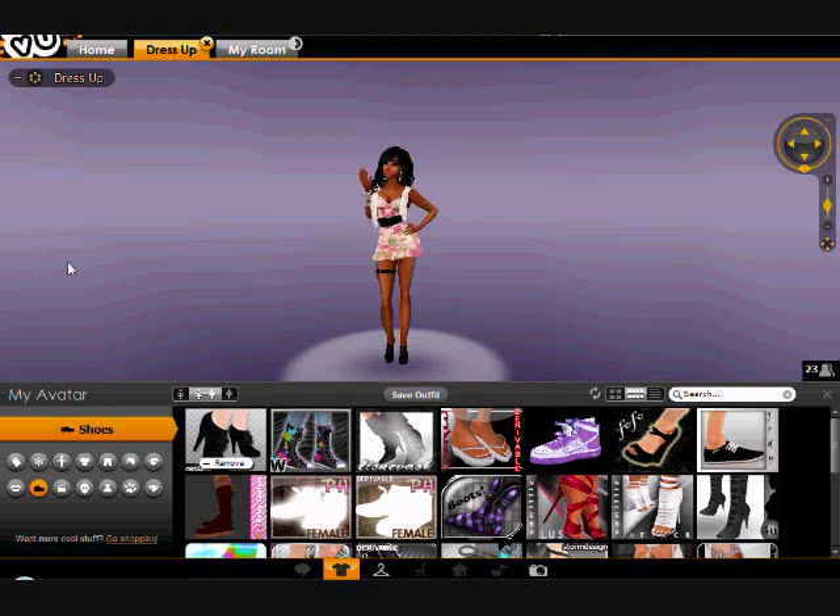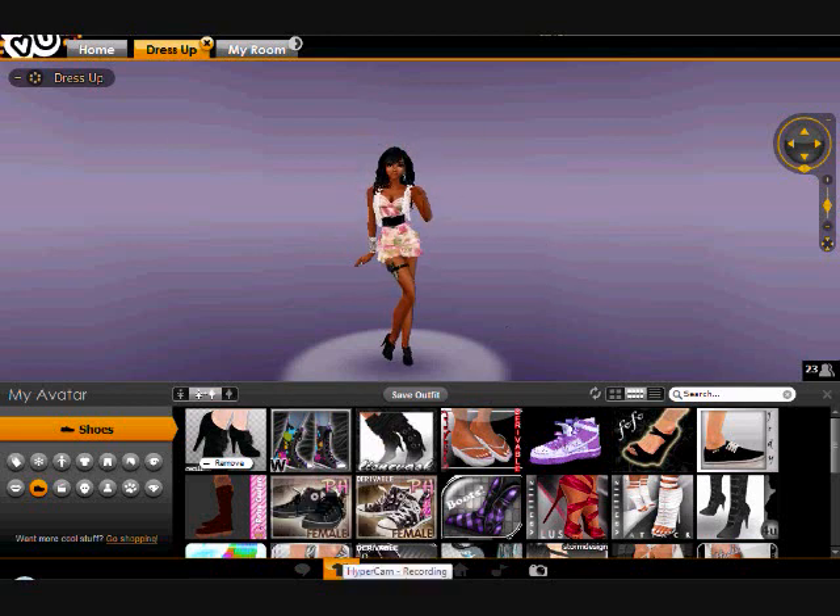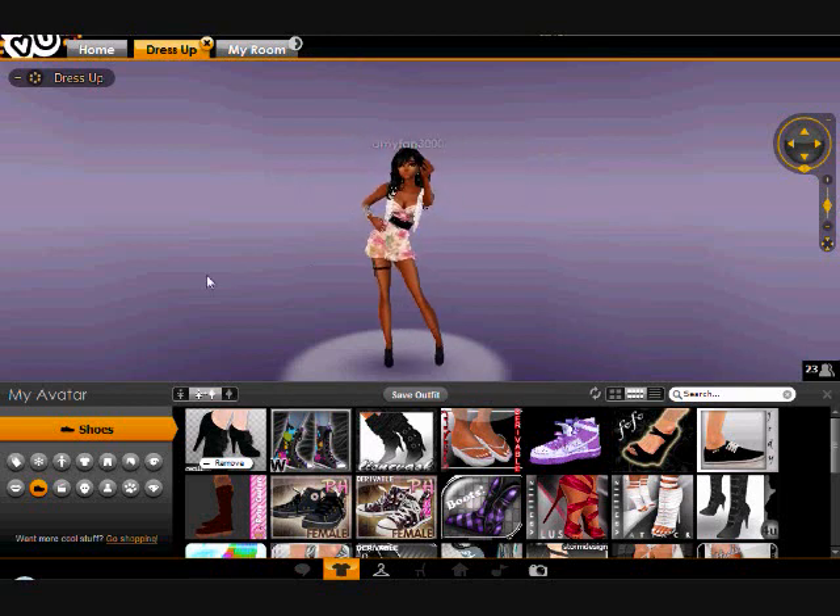Hey guys, I know you can't see me but this is a video on how to make an IMVU video, because the last video I made on how to make one was a little bit unorthodox. The program I'm using right now to view the character is called HyperCam — you can see it on the bottom. HyperCam just lets you videotape what's going on in your computer, so you can't see yourself unless you have your own camera.